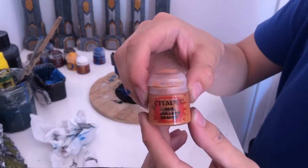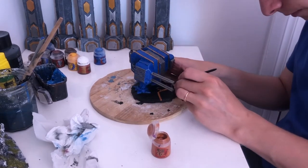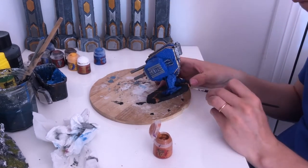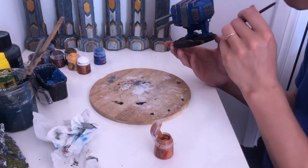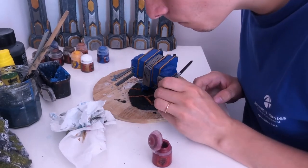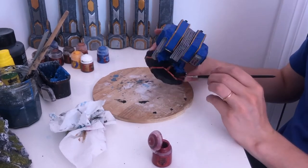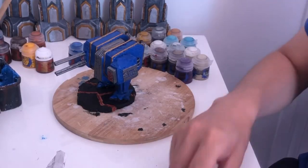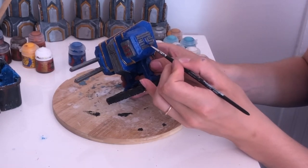While the second layer of blue is drying, we start our work on the base with the first layer of orange on the lava flows, followed by a thinner and more transparent layer of red. Now it's a small French moment of this video, as I added a French flag to the Dreadnought.